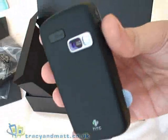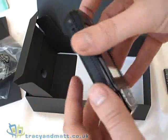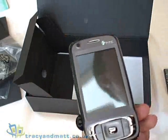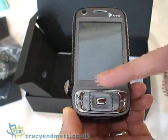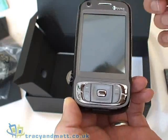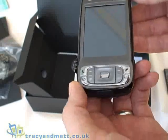Take the cover off the back. There's a 3 megapixel autofocus camera, built-in GPS, 400 MHz CPU, 256 MB of ROM, 128 MB of RAM. It's a 240x320 display, 2.5 inch.